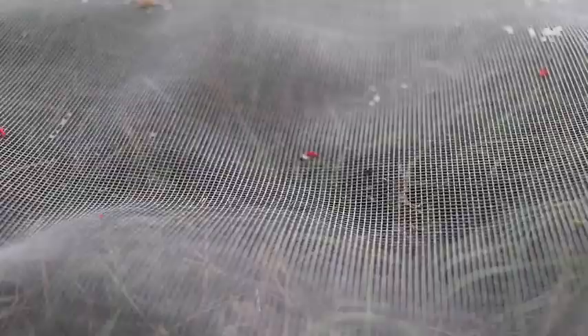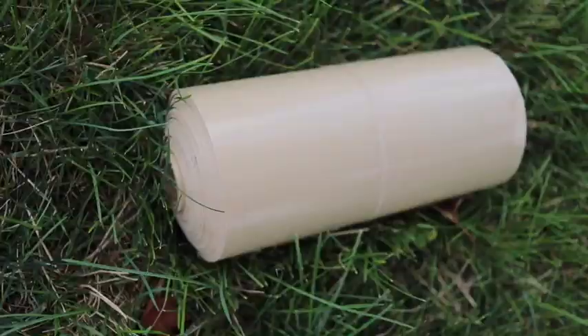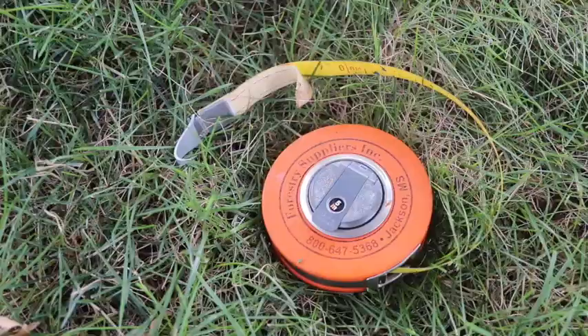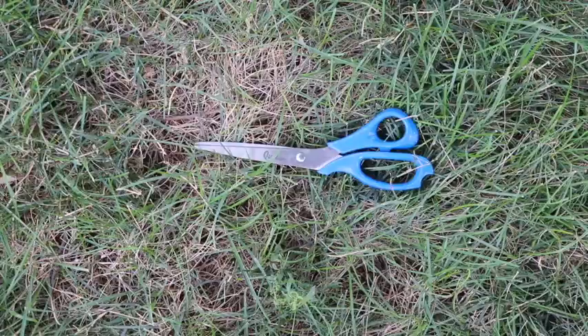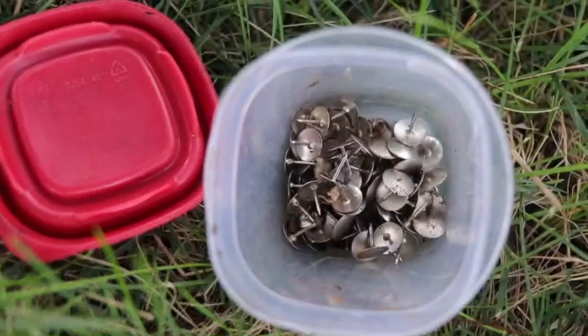Let's get started. Here are the materials you will need: fiberglass screen mesh or any other plastic or wire mesh, sticky tape, DBH tape or a tape measure, an exacto knife if you have one, scissors, and thumbtacks.